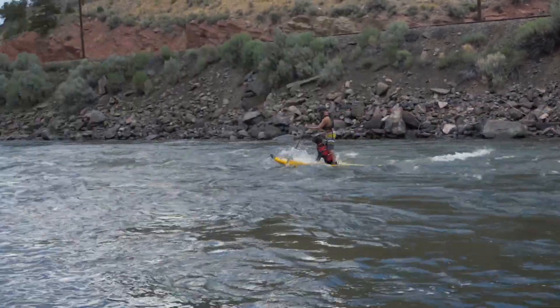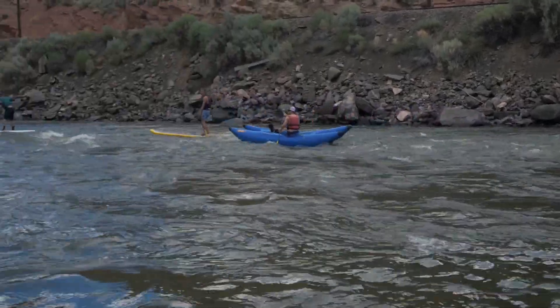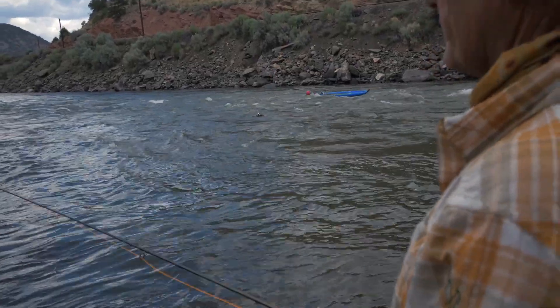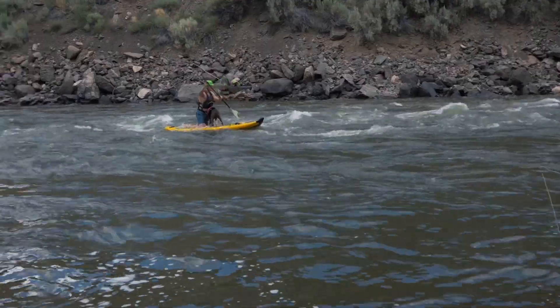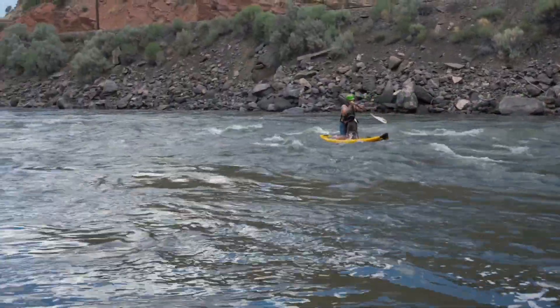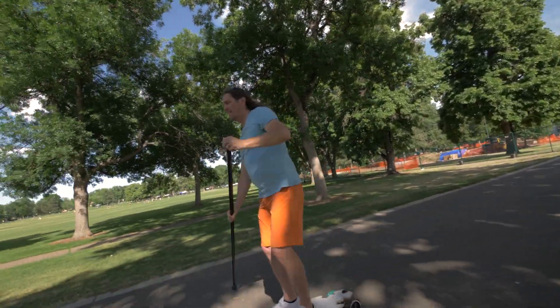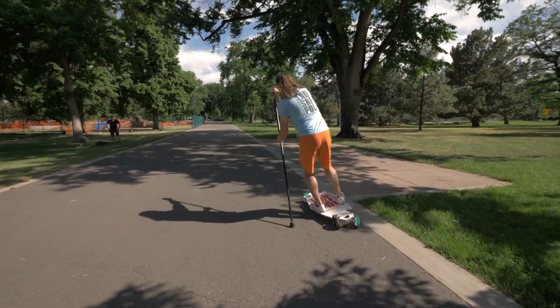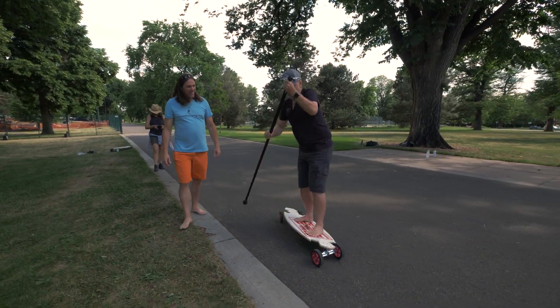When I first saw people shooting the rapids on stand-up paddle boards, it really inspired me. The Colorado River can be cold. I wanted to find a way to train for this activity but didn't require so much time in the frigid waters. Then I heard about AKZ Land Paddle Boards. Seemed like the perfect solution, but I was about to get a healthy dose of humility.